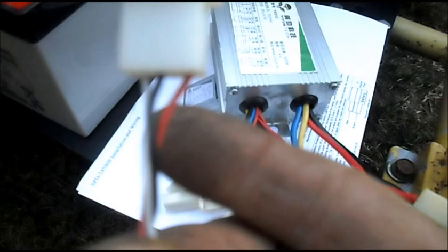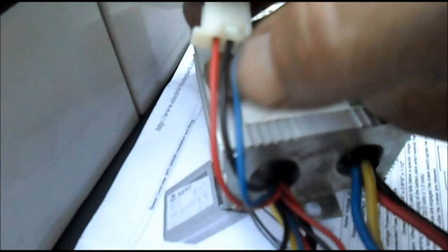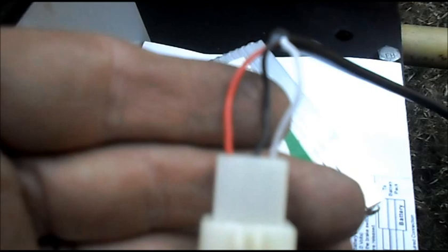You always have to make sure it's wired right. You wire them different ways on these Chinese scooters, and on this one the blue is your signal wire. I got it plugged in. As you can see, we got red on the left, black in the middle, and white on the right.